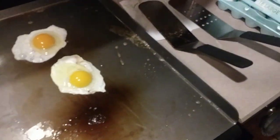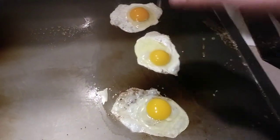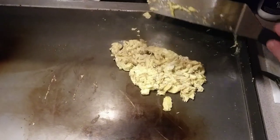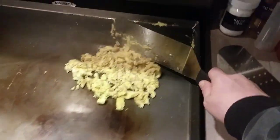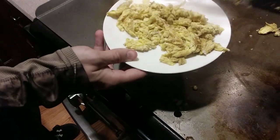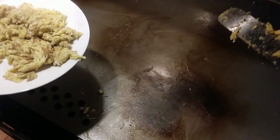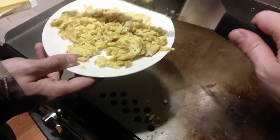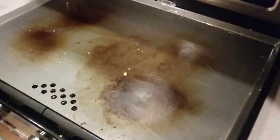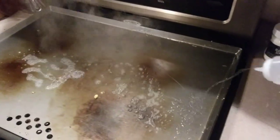You want an egg? Alright! When we couldn't eat anymore, it was time to clean the flat top. Just a little bit of water and a good scraping, and then a light coating of oil to prevent rust and keep it non-stick. Pretty easy clean up.